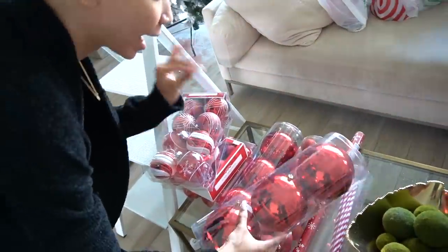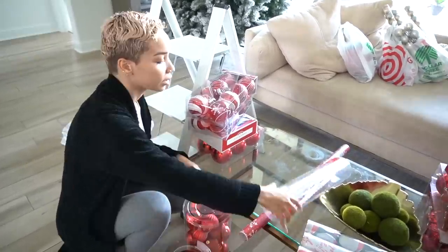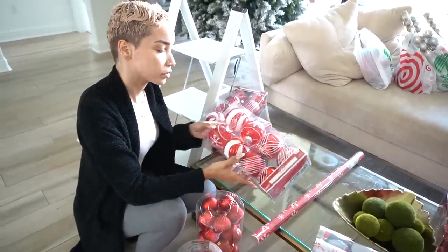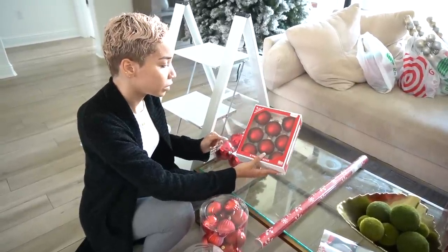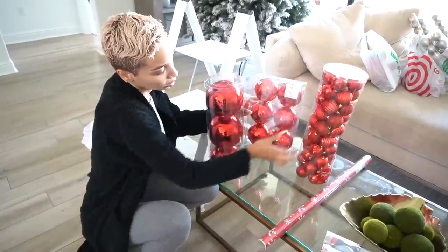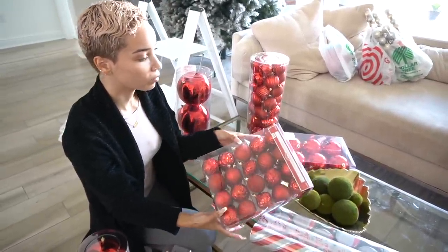I got a lot of stuff from At Home, but also Walmart. I got this little variety pack of glitter metallic red ornaments. Then these candy cane ones — I'm doing the peppermint candy cane theme so anything that was candy canes I just grabbed. I got two sets of these softer matte red from Walmart, medium-size ones from At Home, so I have big jumbo, medium, and standard size because I like variety. These were from Walmart again with the peppermint design, and then this variety pack from Walmart. Lots of red ornaments, since I already had white.